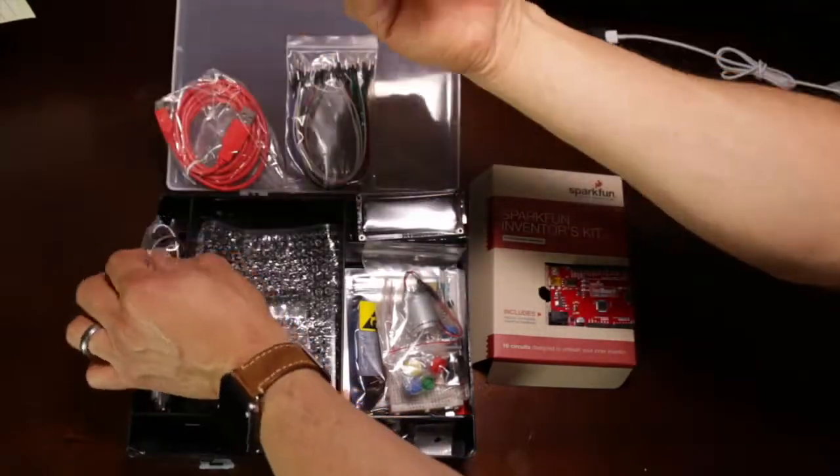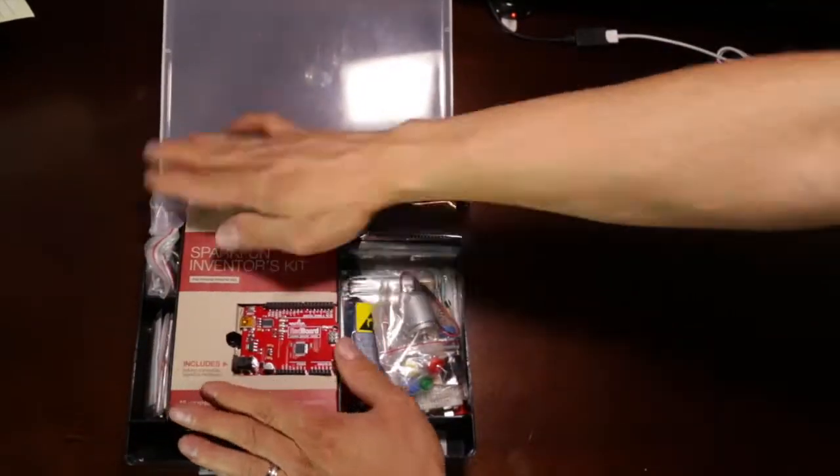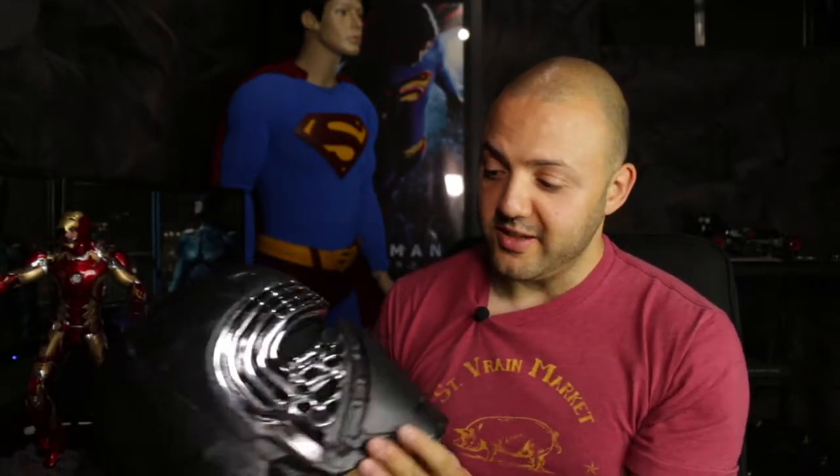We can figure out how this might relate to different costumes — probably a lot of Iron Man, but also other things like Batman as it relates to voice and lighting, and even stormtroopers and Star Wars stuff, like this Kylo Ren helmet.